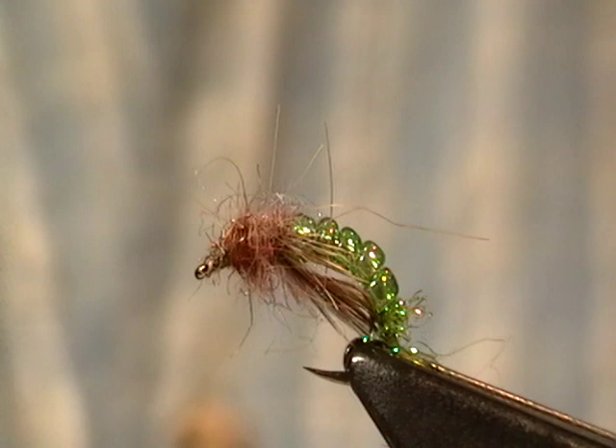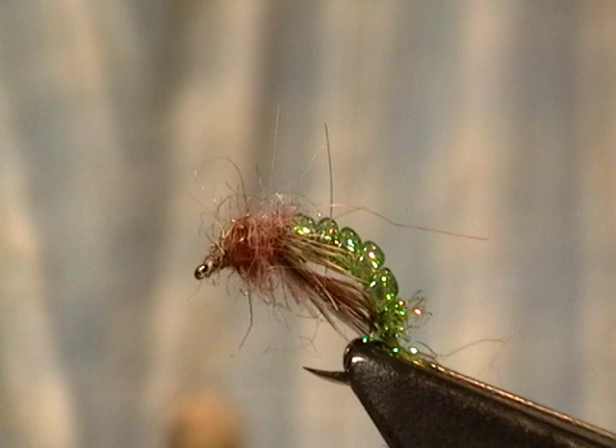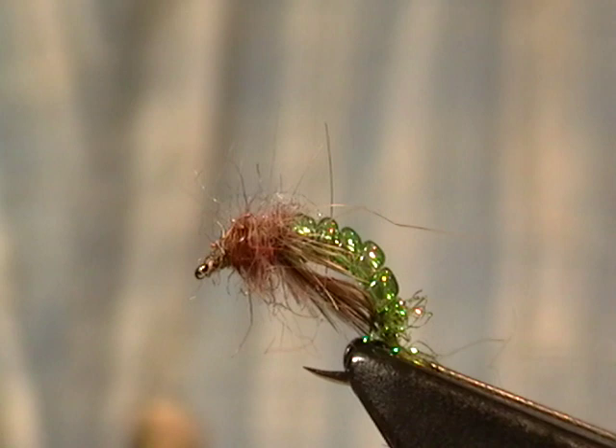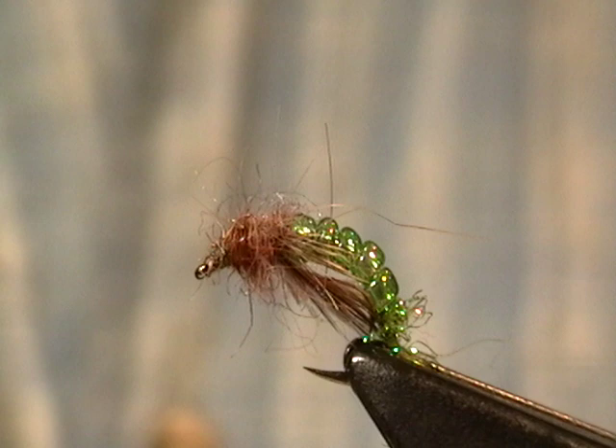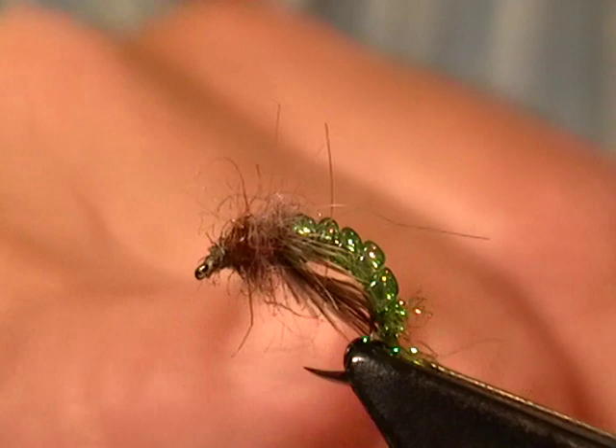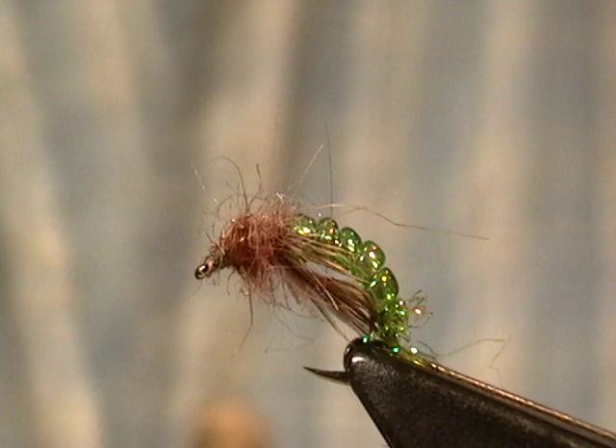I'm going to start with something really simple for the first fly. This I think of as a jeweled caddis. If you look at it, it'll look very familiar — it imitates what some people call the green rock fly. It's a free-living green caddis, it's Rhyacophila, very common in any rocky stream. They're all over the place and they're very effective. It's tied with glass beads, almost any soft tackle for legs, and then a dark dubbing. You can tie them in any color you like, but the green is particularly effective.